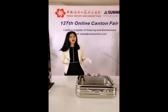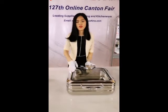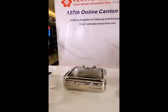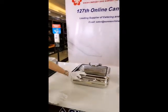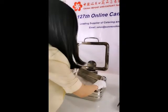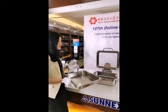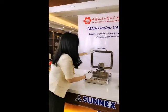Alright everyone, so this chafing dish is ready to use. You just put it on a clean, dry, and flat surface. Then open the cover, take the food pan out, and pour the water in. Remember, the water level should be 1 inch full, which means 2.5 cm. Then put the food pan with the food in, and cover the lid.